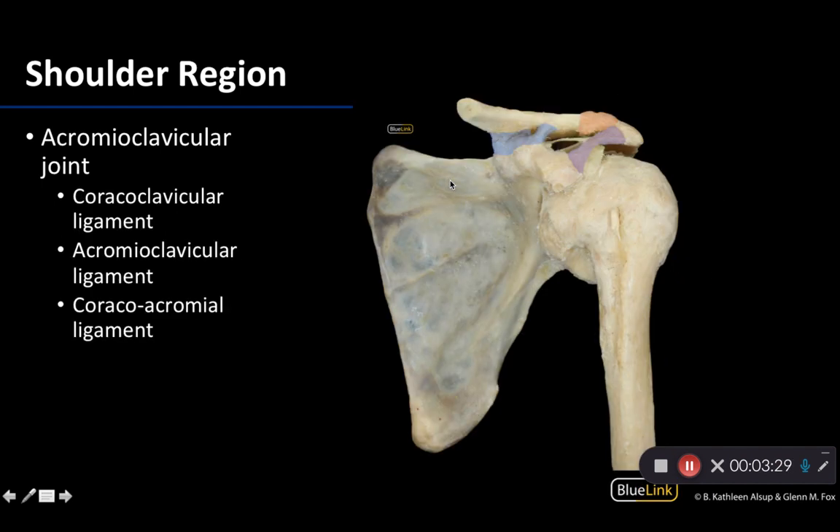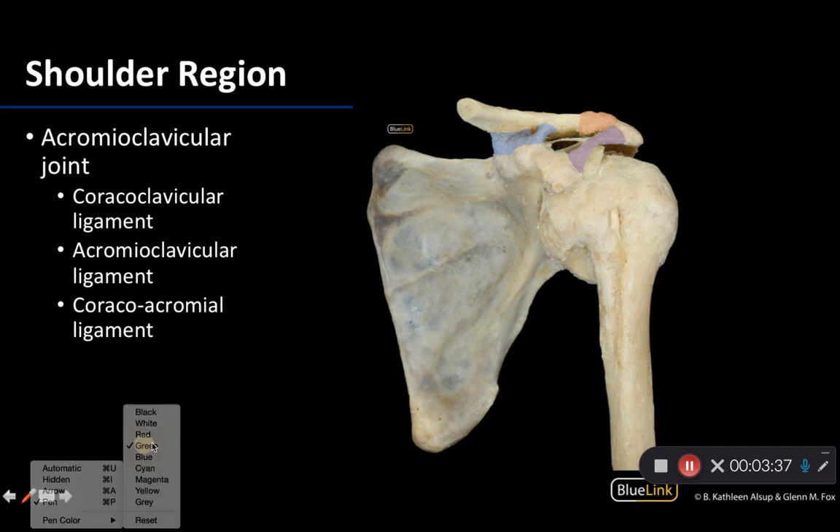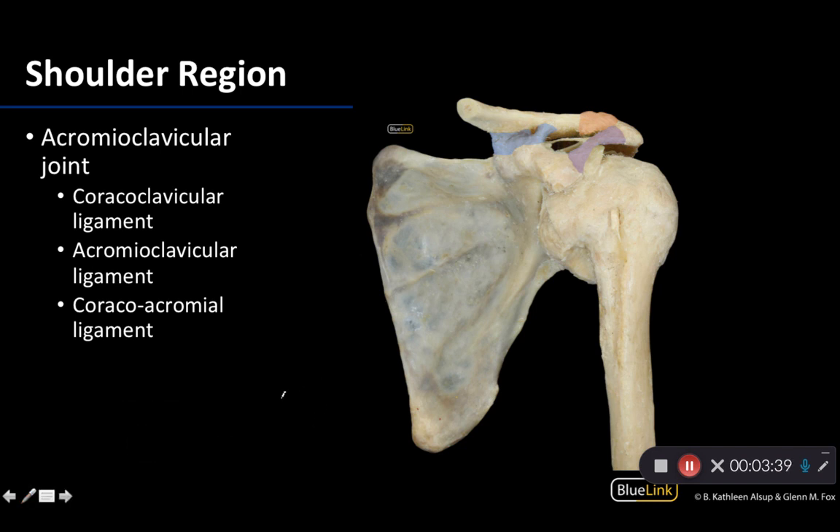Switching to this image, you know you're looking at an anterior view because you do not see the scapular spine — just this anterior portion of the scapula. Here is the clavicle; it has been cut here, but very clavicle-like. We've been talking about the clavicle since the beginning of the year, so hopefully we're feeling familiar with that bone.